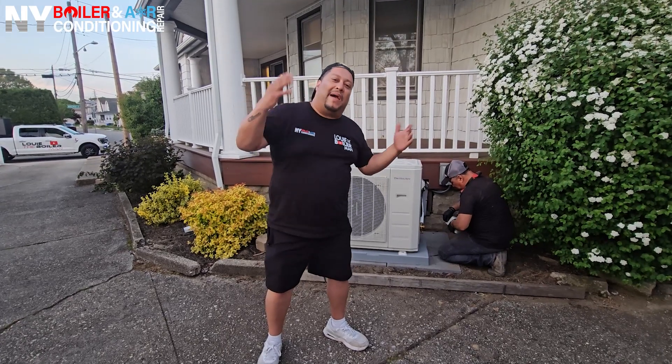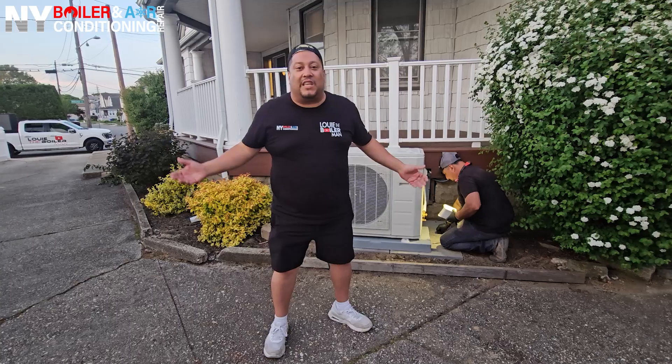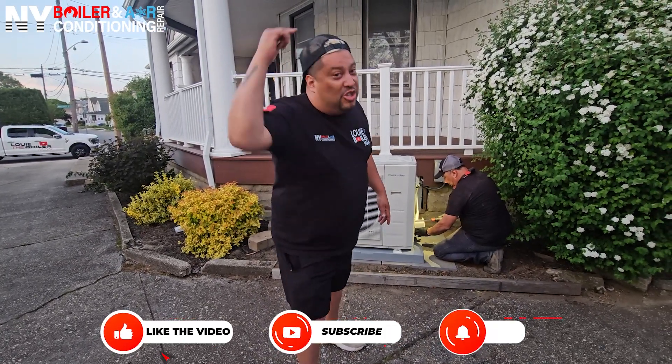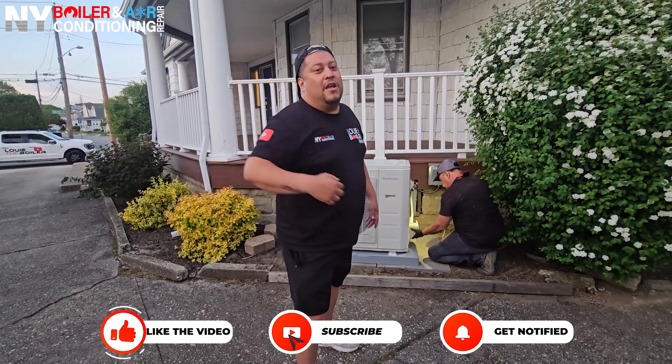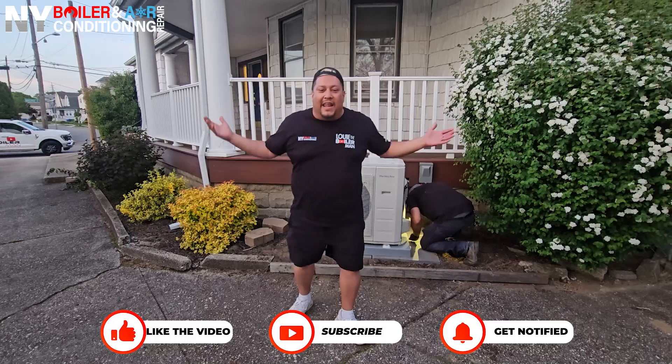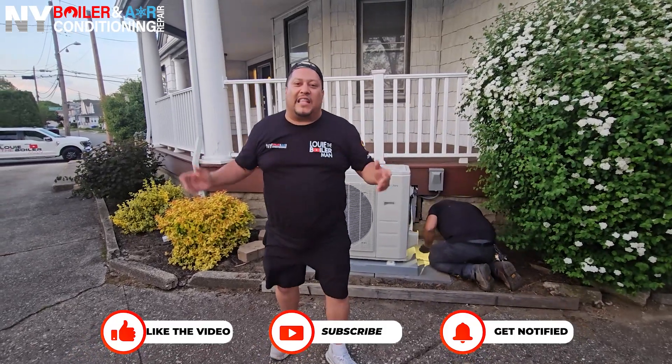It's not just me — it's me and my team. So call us. We're at 516-317-7520. And guys, I love you.